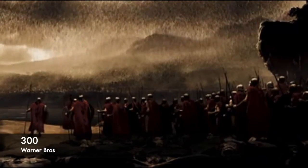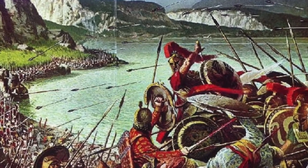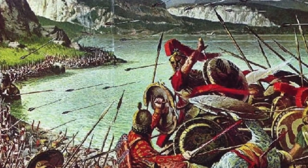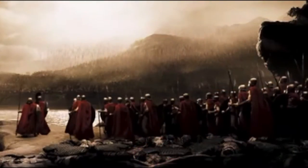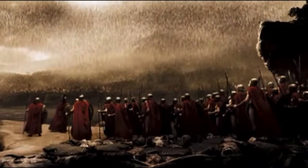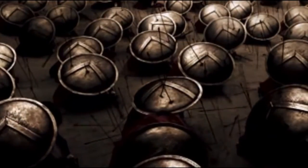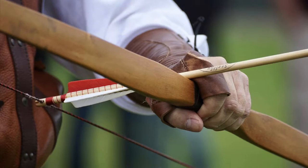Our arrows will block out the sun — that was the message Xerxes sent to Leonidas in 480 BC before the Battle of Thermopylae. As the fighting commenced, 5,000 Persian archers fired their arrows in an arc into the Greek lines, and as it turns out, falling arrows aren't that effective against armor — so they invented this, and shot it like this.